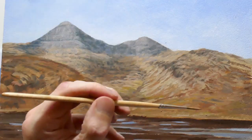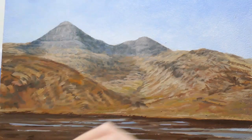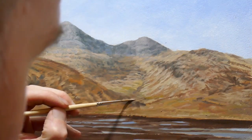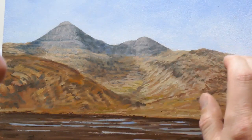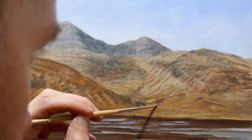I continue with this process coming into the foreground down to the water's edge, just trying to add texture to that landscape. Again I use my finger to soften some of those edges you get with a fine brush, because we don't want to see sharp edges that far in the distance.